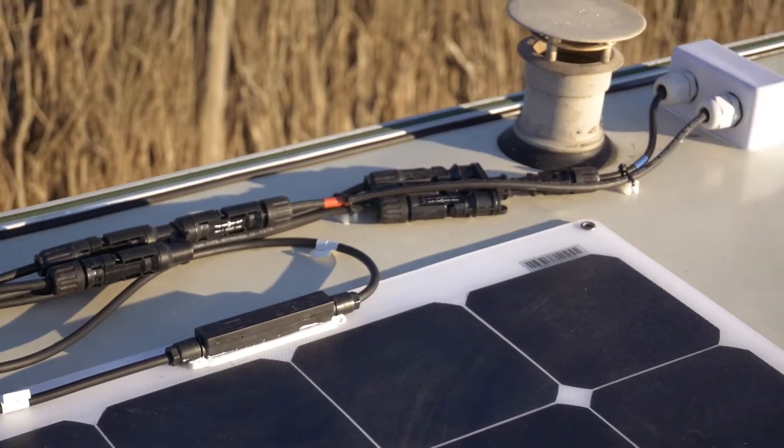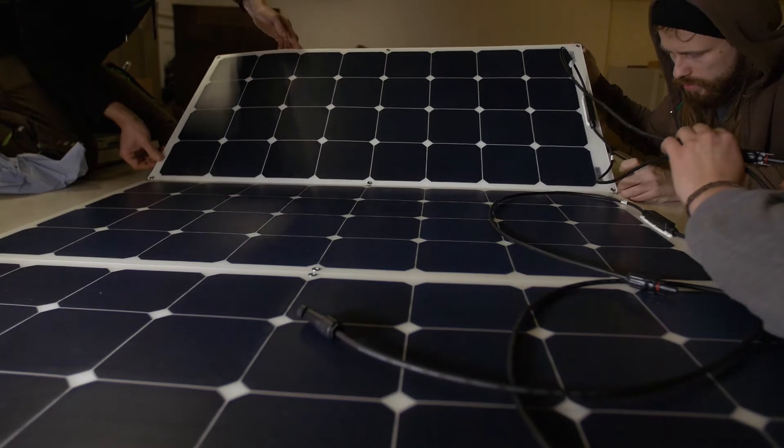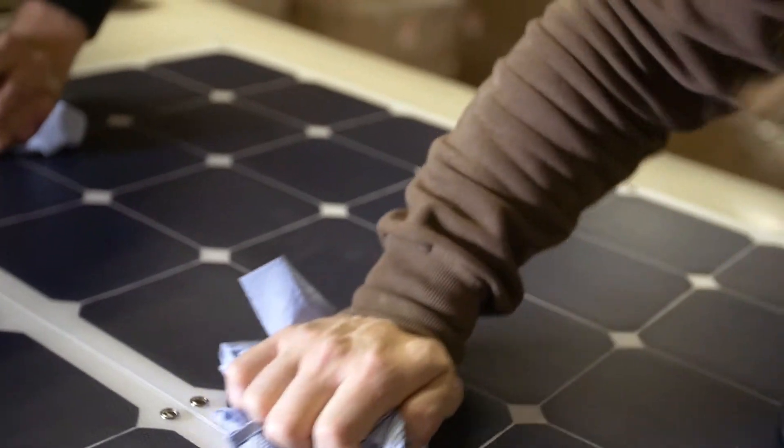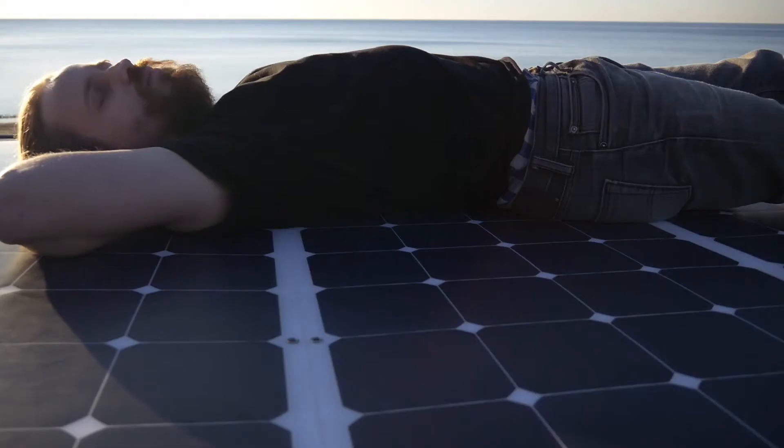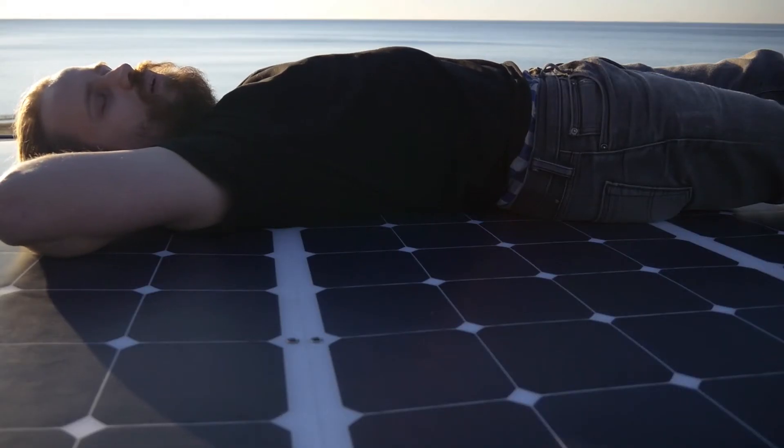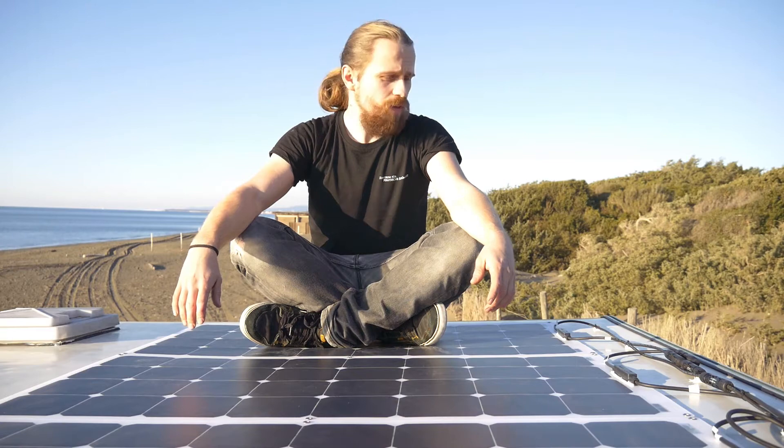Let's start on the top. I went with 330 watts of solar panels, which for me is basically all I could ever need. Even on a not-so-sunny day, it's enough to keep the batteries full at all times.